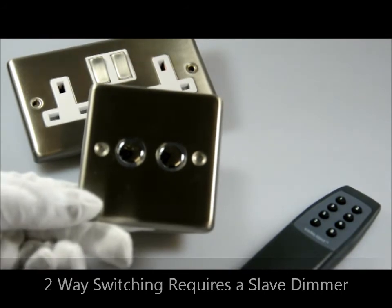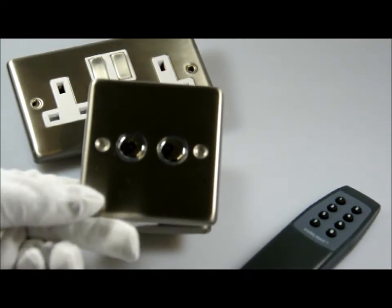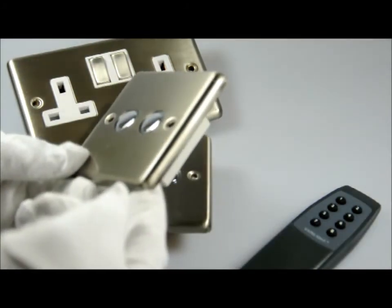As you can see, it's just push on or off, and this can be wired to work with the two gang remote control dimmer switch and create a two way circuit. And again you can see the beveled edges.